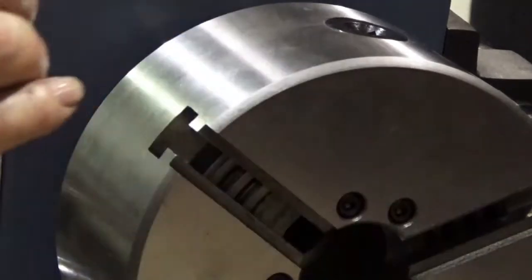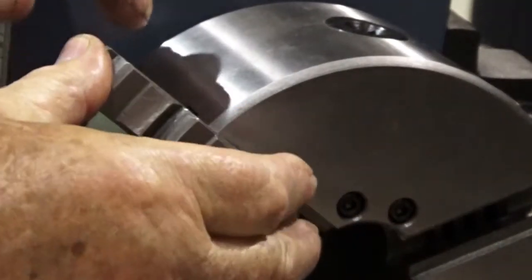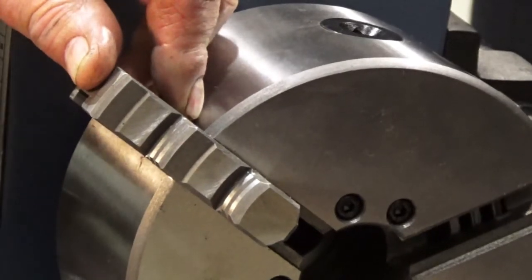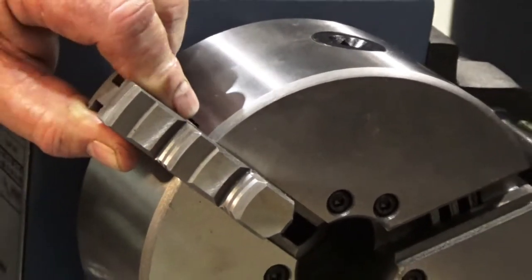Now we're going to take jaw number one, put that in the chuck, and turn it about one turn. Make sure that it's in there nice and snug.